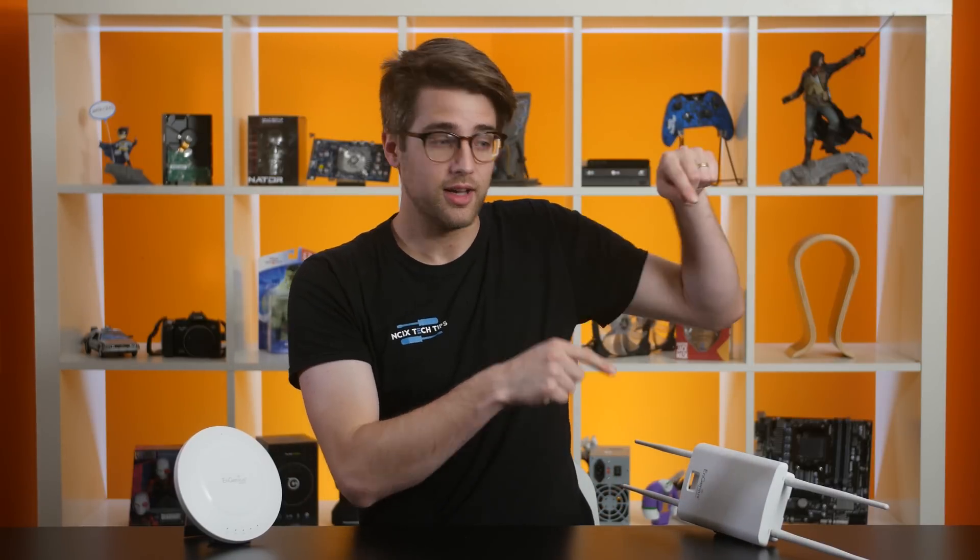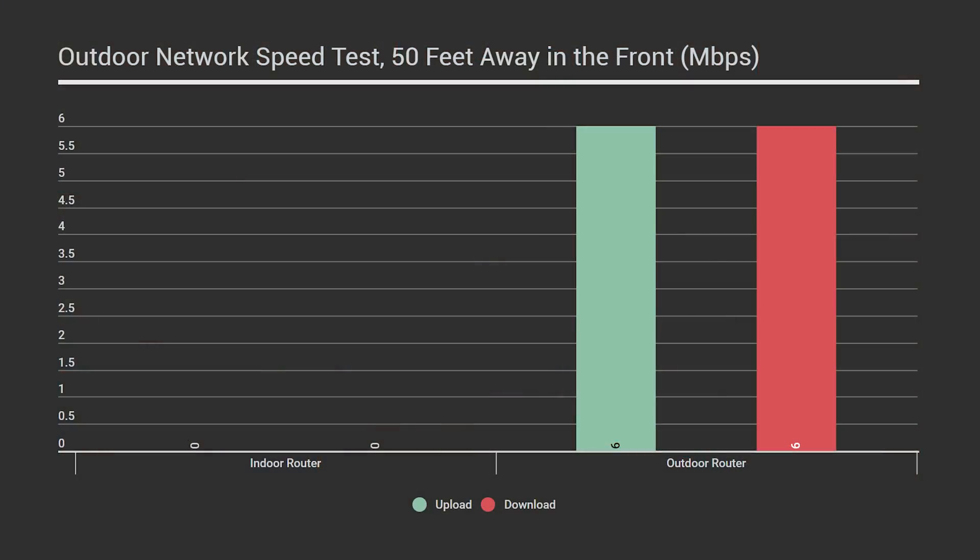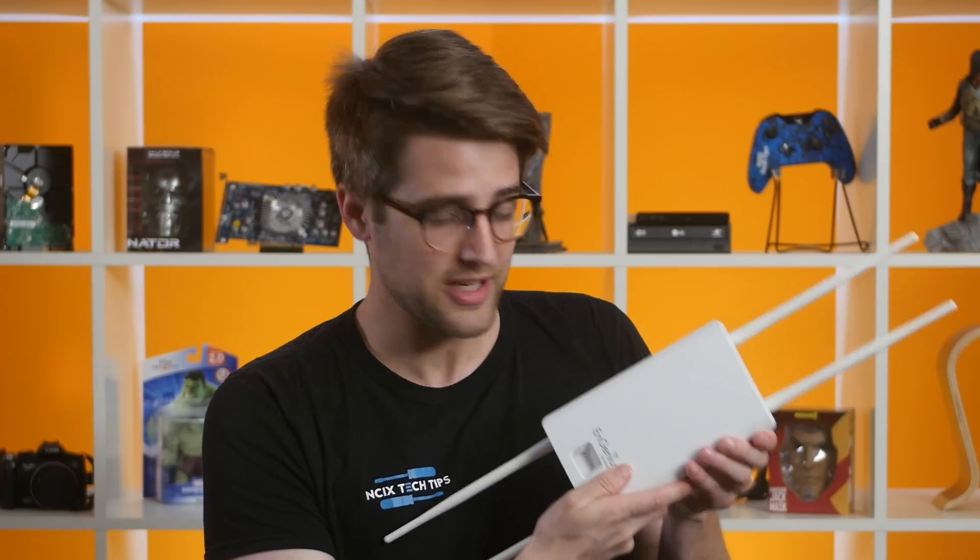We ran one final test with the routers at the back of the building while we stood at the front. Unsurprisingly, the indoor router wasn't even detected. What did surprise us was that the outdoor router, at more than 50 feet away through a concrete and metal warehouse, allowed us to pick up our Wi-Fi signal and gave us a speed of 6 down and 6 up — enough to actually be usable.